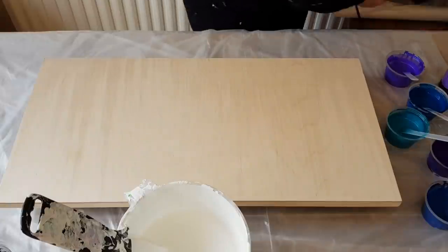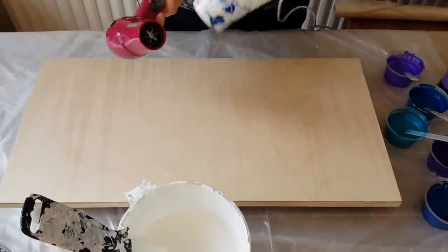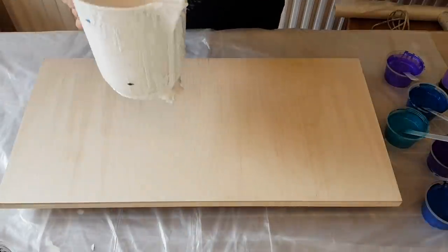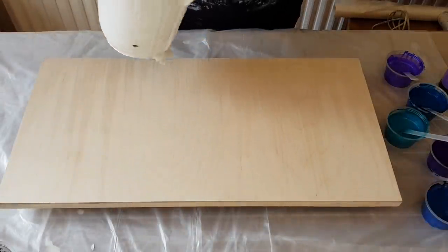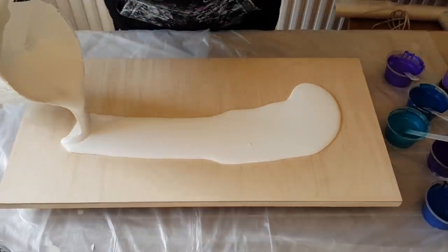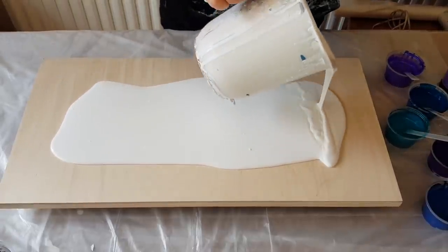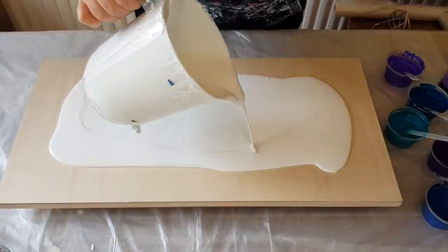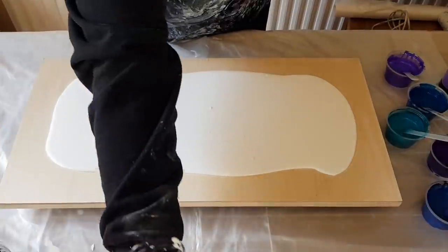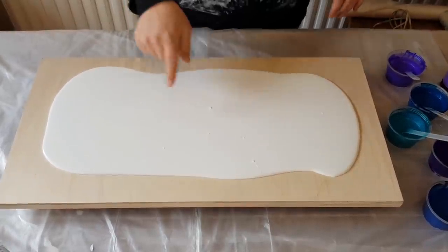I'm not sure which hairdryer I'm going to use — I have my little travel one and my regular size, both plugged up. Okay, here we go, wish me luck! This is obviously going to need a lot of paint. I did just thin this down recently, probably in the last hour and a half or two hours, so I have a lot of bubbles.